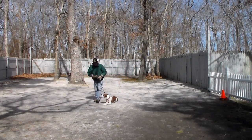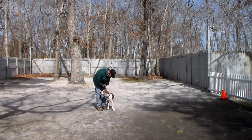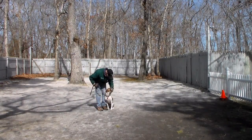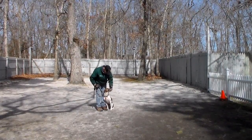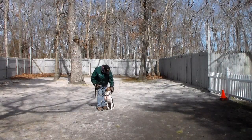Now we've demonstrated her heel, her automatic sits, her sit-stay, her down from a heel, her down from a distance, and her come. These are the commands that we've taught for the time that she's been here with us at school. You can continue to make those bigger, bolder, and for longer periods of time. We think the dogs have done a really great job here, and thank you for choosing Nora's Dog Training Company.